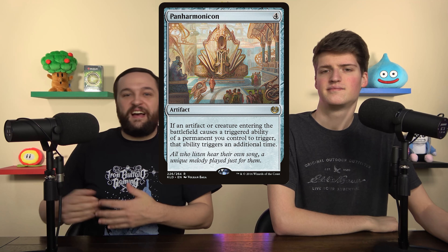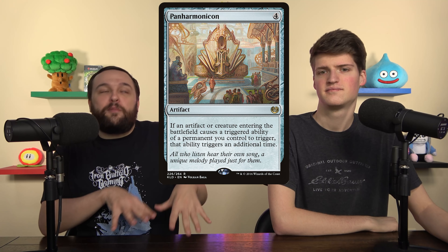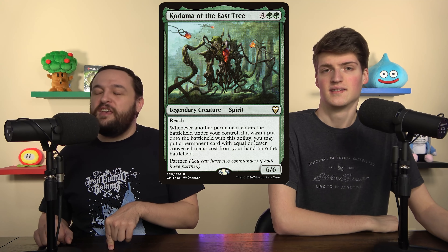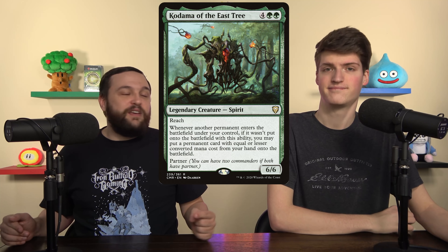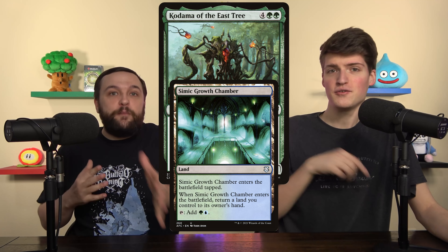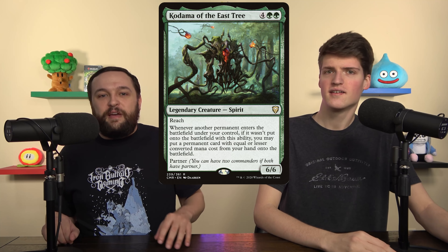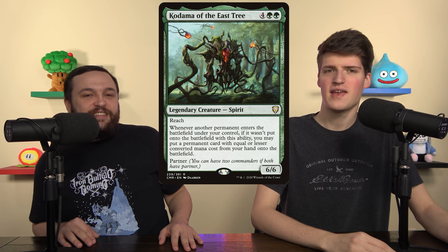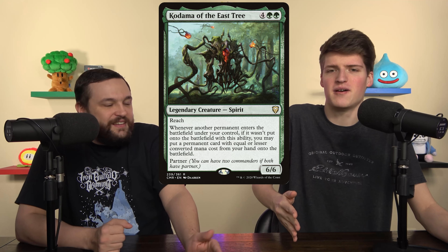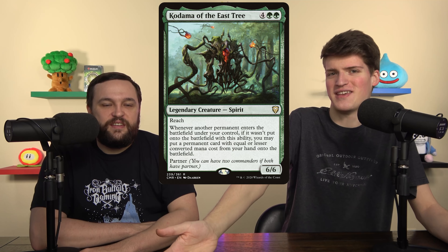Next cut: Panharmonicon. It doubles our triggers just like Yarok, but it doesn't double our Field of the Dead triggers — which is what we're interested in — so it doesn't work. We added Kodama of the East Tree. There's an accidental combo: Field of the Dead plus Kodama plus Simic Growth Chamber is just infinite zombies — but it specifically uses Field of the Dead, which is what's really important. Besides that, Kodama is a busted Magic card. If you untap with it your turn is going to take ten minutes because it does way too many things.